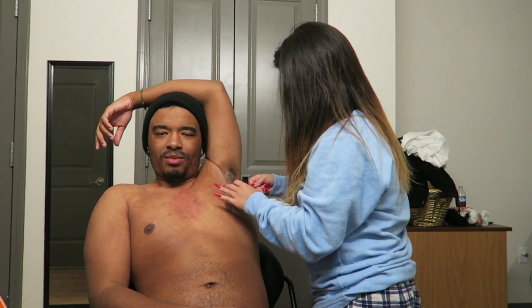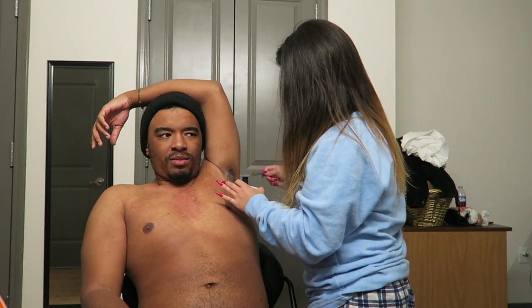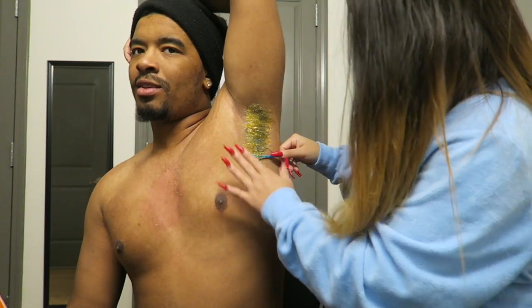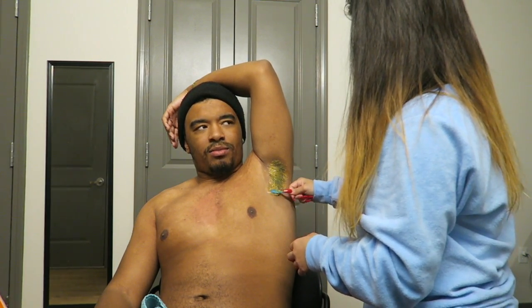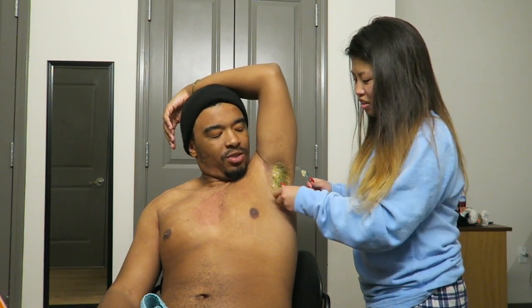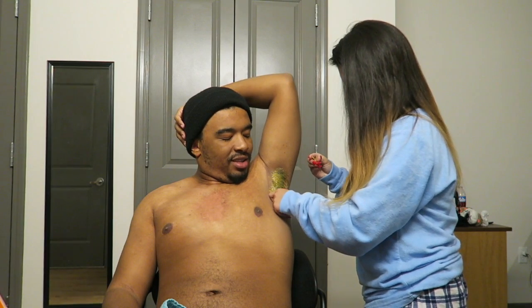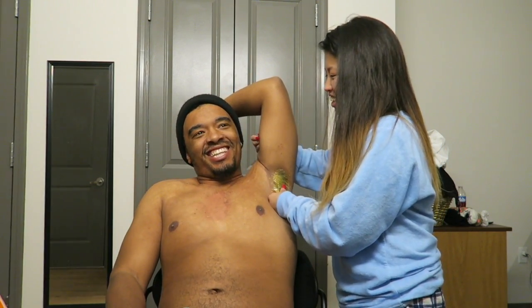To the armpit. No. I guess I ain't got no choice. Oh my God, you have to get ready to drop some more. I just wish we could get one big pull. One, two, three...